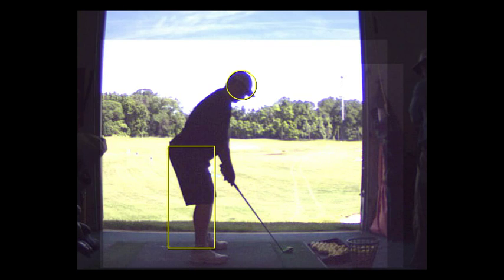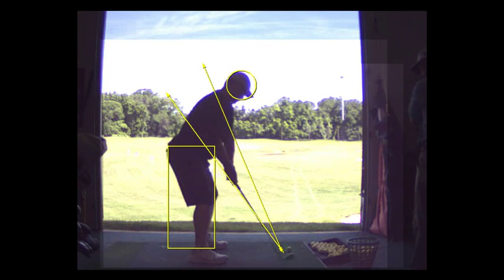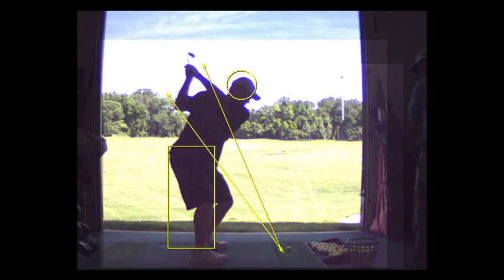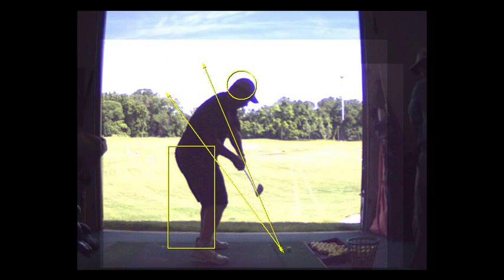I feel like your weight's getting into that right heel some — that's important. Your butt stayed back, your head didn't go forward. That's a nice position at the top, really good. Coming down a little steep, but not much.